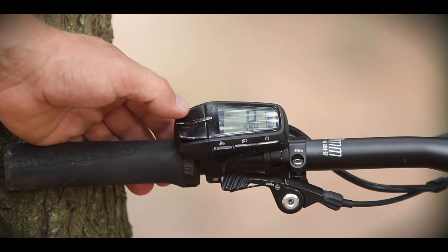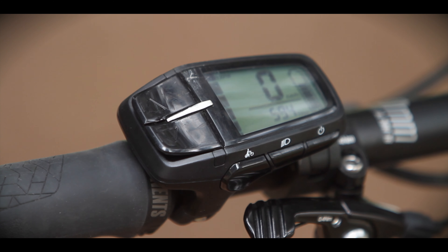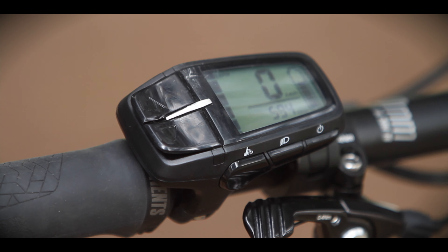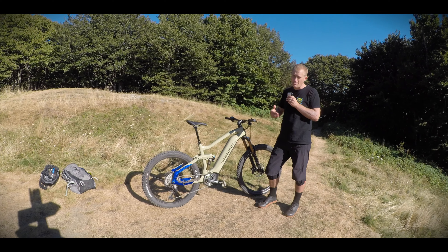The only thing I'm not quite so convinced about is the controller — it's quite large. I think Yamaha needs to spend a little more time reducing the profile of that controller. It does have a display with basic information, and the battery life is pretty good — comparable to the rest of the market.